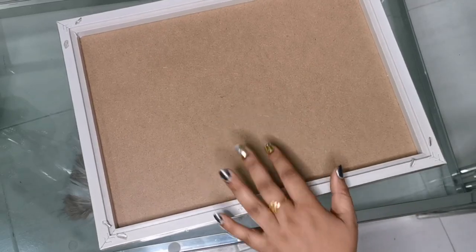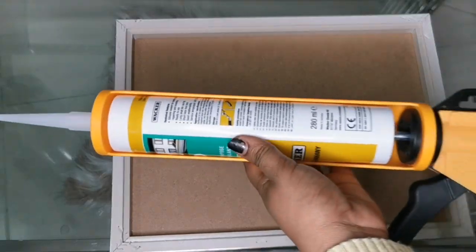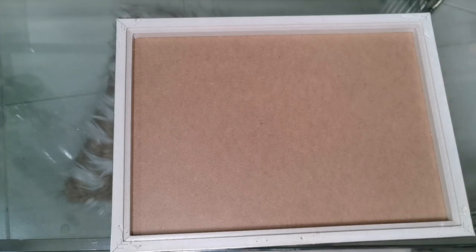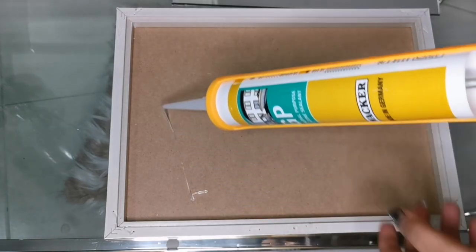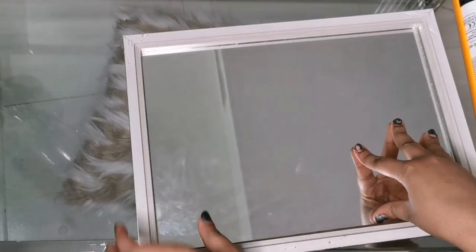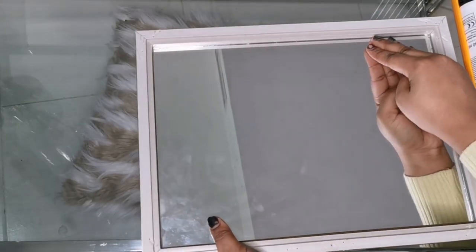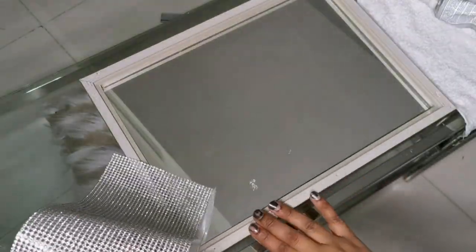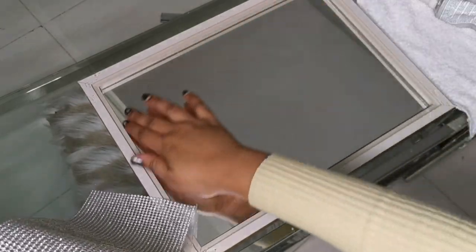Here I have my picture frame and I want the mirror to sit inside the frame, so I'm going to line silicone glue and then drop the mirror. And again, here we go with the diamond rhinestone - I'm going to hot glue this rhinestone all around the frame.